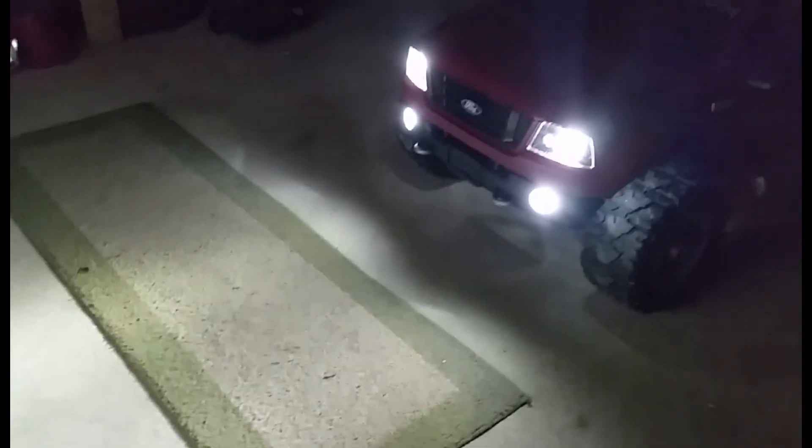Pretty impressive — a lot of light that they put out. The video probably doesn't do it justice, but these are bright. They light up the whole entire backyard like you would not believe. It's impressive — they're putting out like 1,280 lumens.